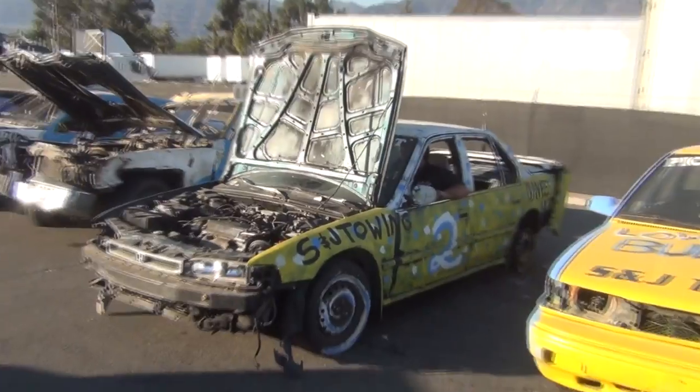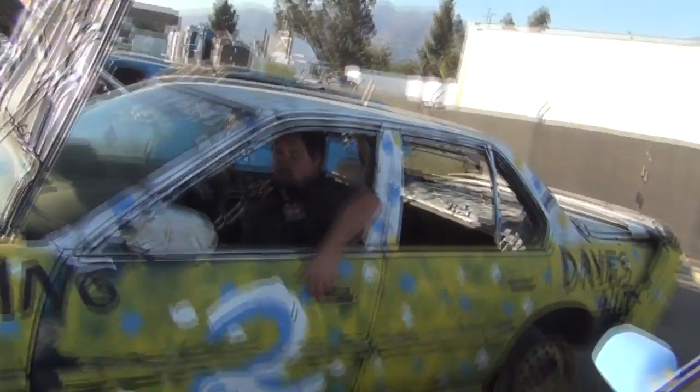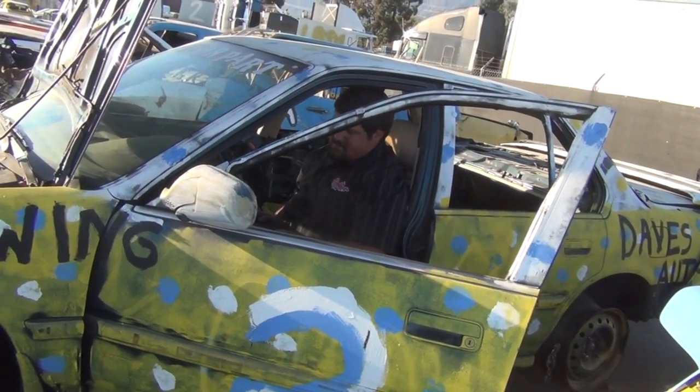It feels better than normal. Looks like it has more pickup in reverse — it has better reverse. There's still some work to be done on this thing. I think the transmission might be the issue.